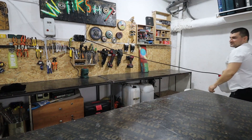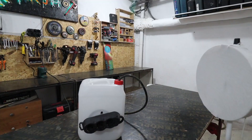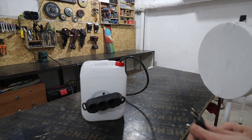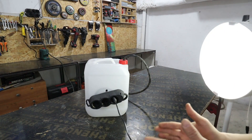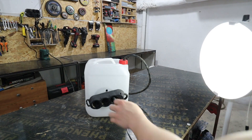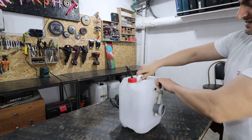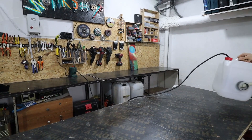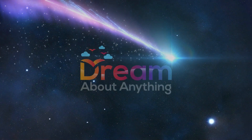Here is a small demonstration. I push it in and the light comes on. The lamp you saw is another DIY project of mine — I'm leaving a link in the top corner. That was all from me, Dreamers. I am Crush from Dream About Anything. See you again in the next video!